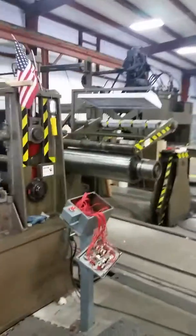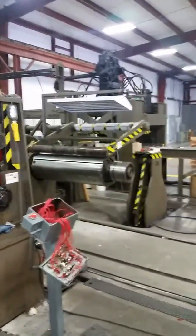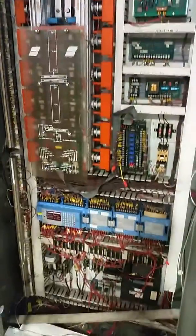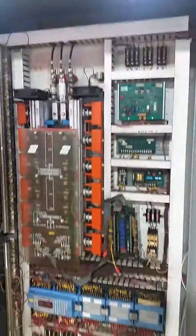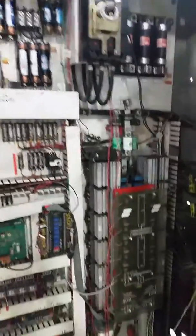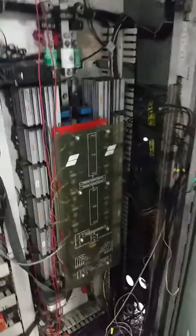This here is the old controls on this machine, manufactured by Saftronics, with in-house engineers. I'm sure many different components have been added over the years, but these Saftronics drives are completely obsolete. When they go bad, you either have to have them rebuilt at an electronic shop or get a new one.